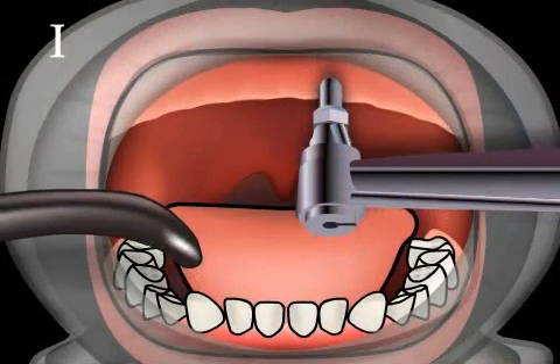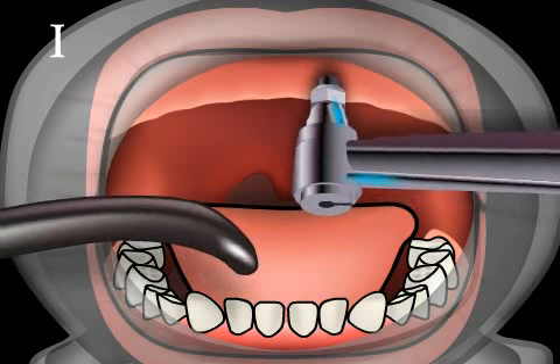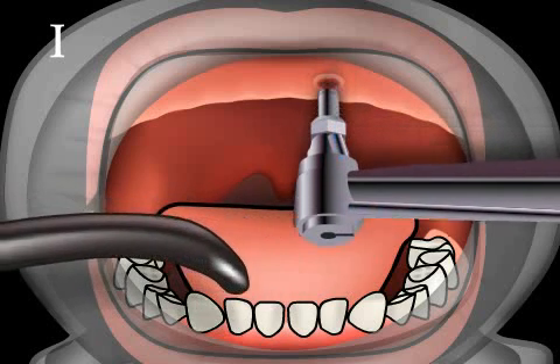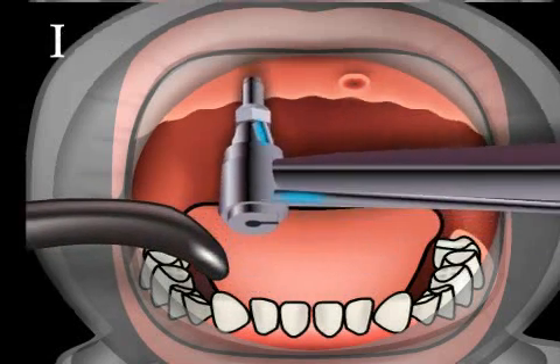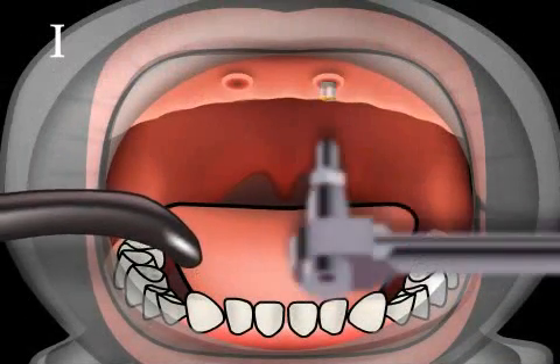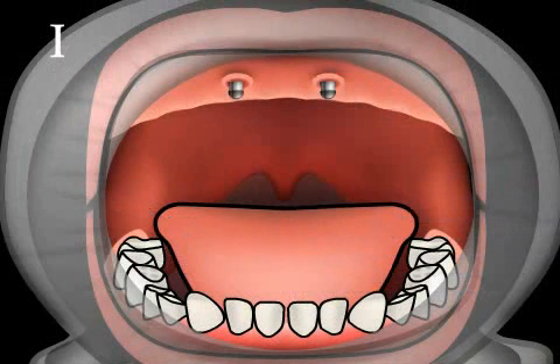The first operation involves not cutting, but punching. A puncture is used to make a small hole in the mucous membrane of the upper jaw, which has the same diameter as the implant. The pain after the operation is less than the pain experienced after a tooth is pulled. Now the drill holes are set and the bone prepared for the implants. The implants are then inserted and special ball anchors screwed onto the implants. The same procedure is performed on the other side.